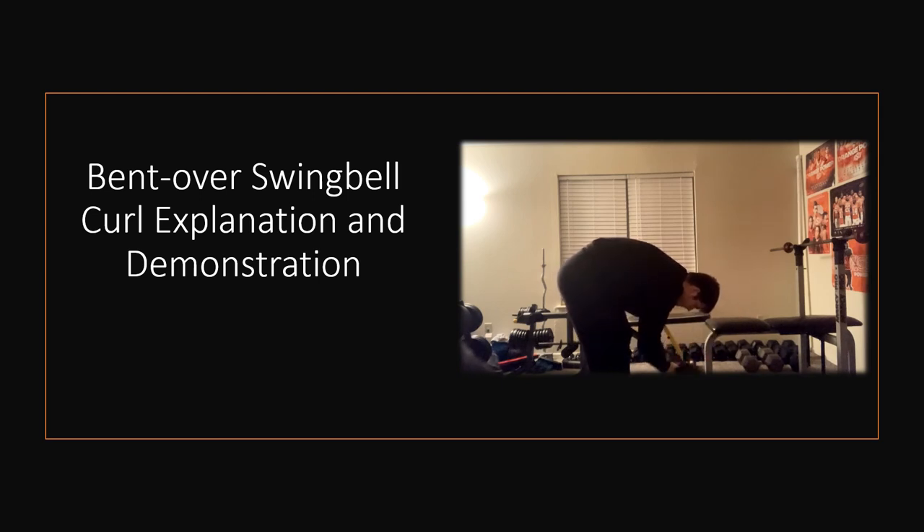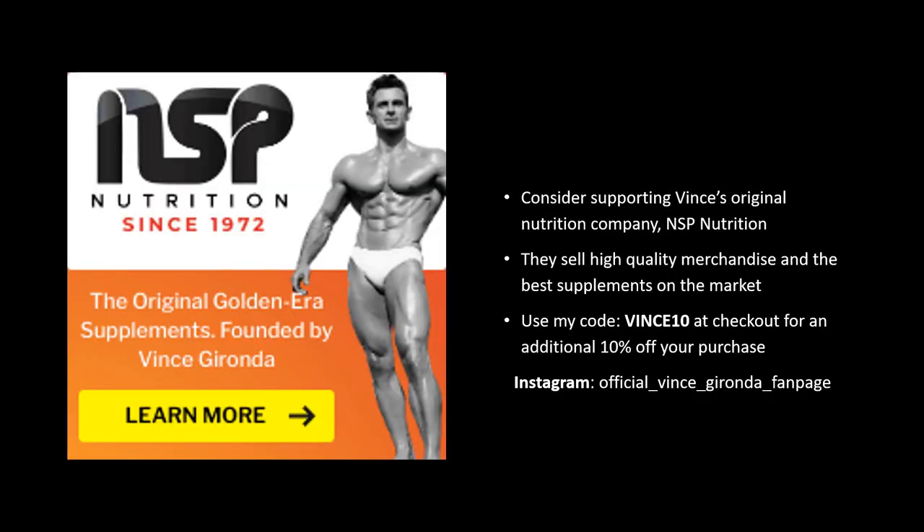That concludes this video. If you enjoyed it, make sure to hit that like button below and consider subscribing to my channel. If you're interested in more content, you can check out my Instagram at the official Vince Gironda fan page, where I post all things pertaining to the Iron Guru and the silver and golden eras of bodybuilding. I'm also an official ambassador of NSP Nutrition, which is Vince Gironda's one and only supplement company. If you'd like to purchase any high-quality merchandise, booklets, or supplements, use my discount code Vince10 at checkout for an additional 10% off. Until next time, this is Forgotten Fitness, signing out.